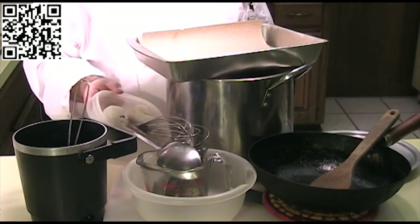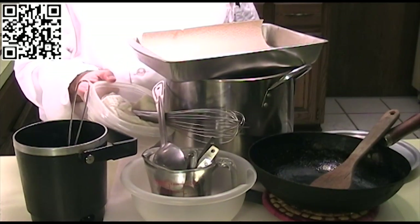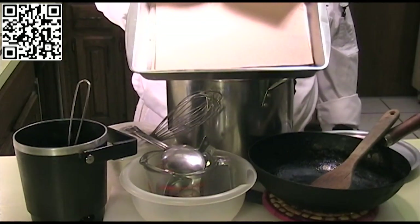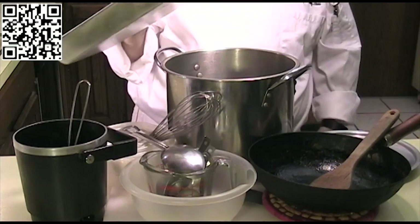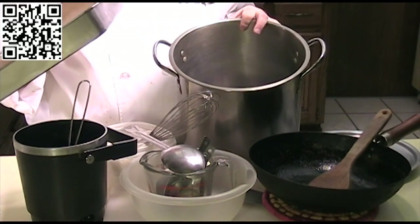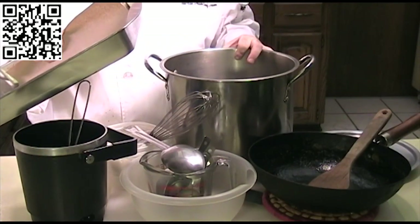You'll also need a couple of plastic containers, some cheesecloth, a pan layered with paper towels to drain your tofu in, something heavy like a pan to press it, and optionally a pan with a lid to cook your starch.